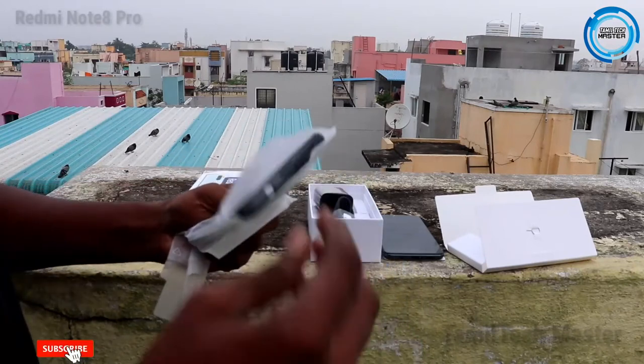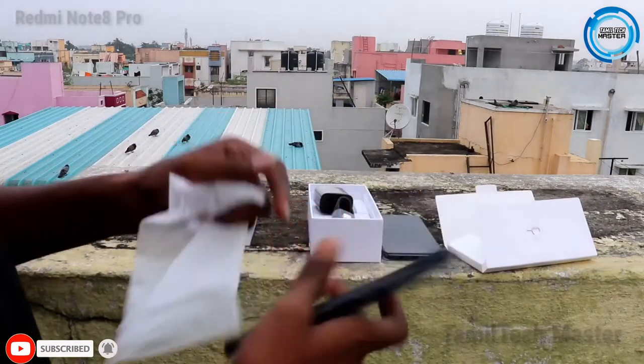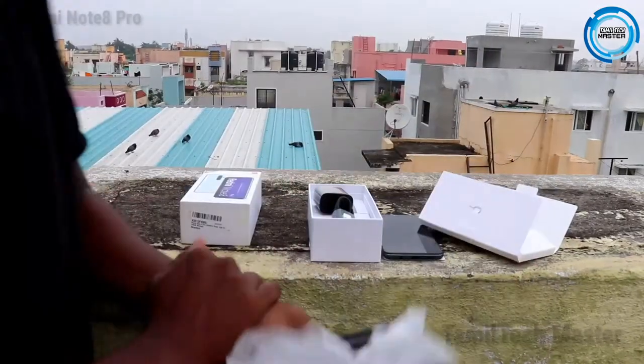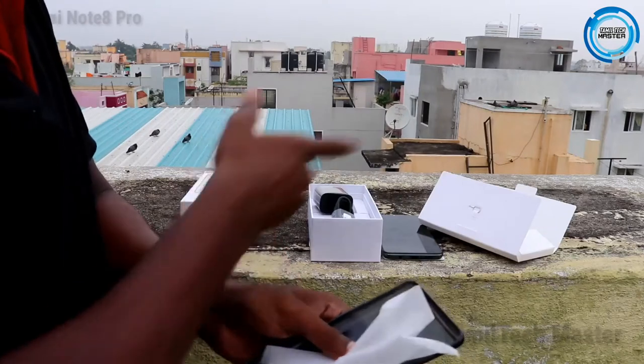The back case is made of a soft material with a light black color and a full sleek finish. There is also a SIM ejector kit. The main highlight in the box is the 64MP camera.